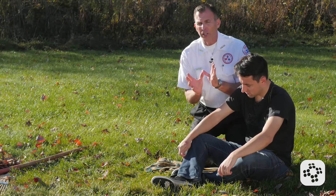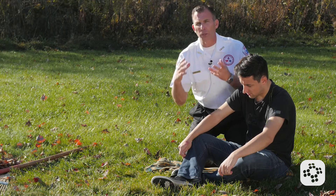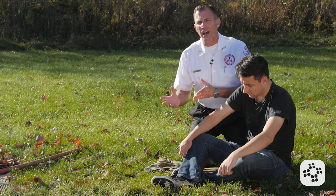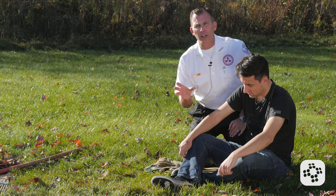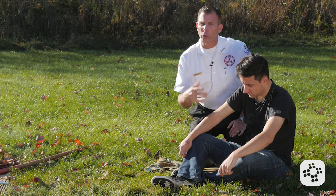The biggest point we want to cover here is scene safety. Number one, if we killed the snake, we should probably be bringing that snake with this victim to the hospital so they can identify the venom and know what kind of antivenom to give this person, if you can. Don't get struck in the meantime trying to get the snake.